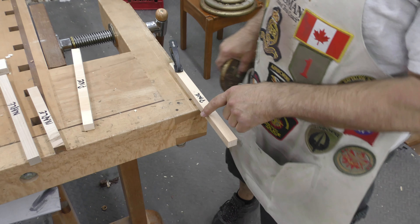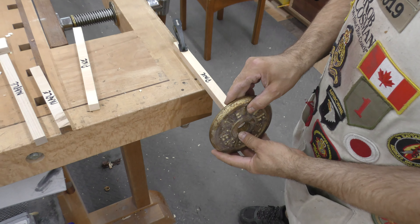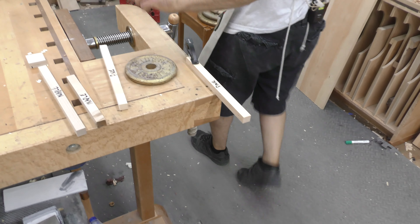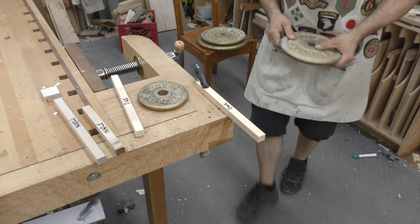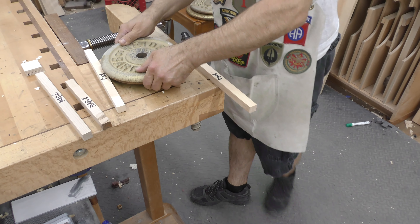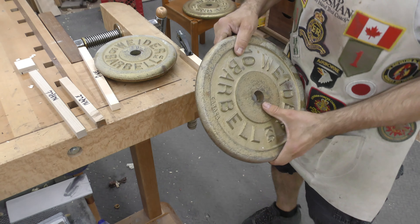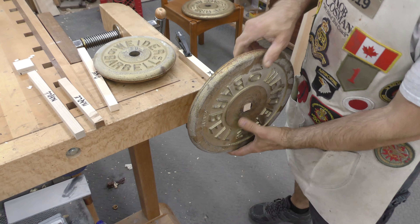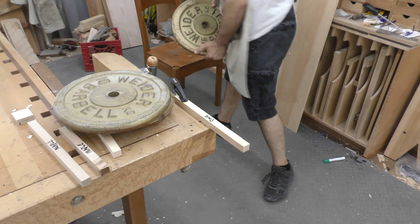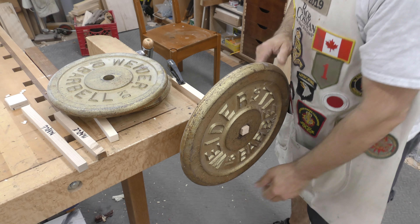So that piece of pine — by the way, that is 3-quarter by 3-quarter, that's northern white pine. There's a 1.5 kg weight — no problem. Here's a 5 kg weight — no problem. Here's a 10 kg, so this one would be 22 pounds — no problem. And the biggest one I have is a 15 kg — no problem.